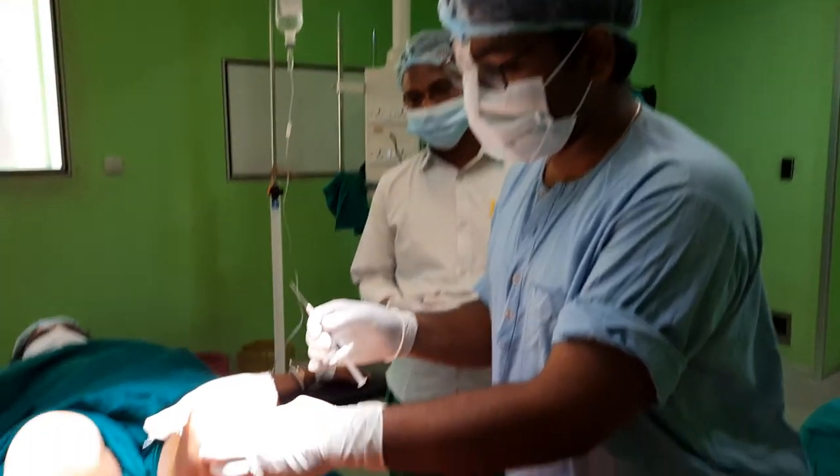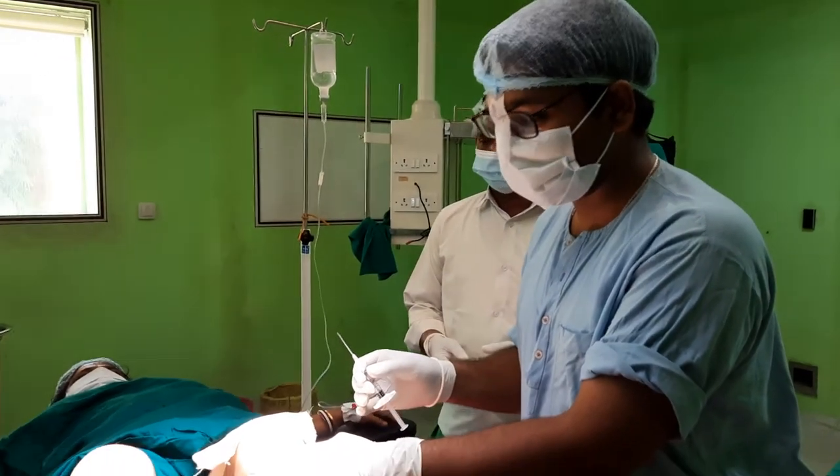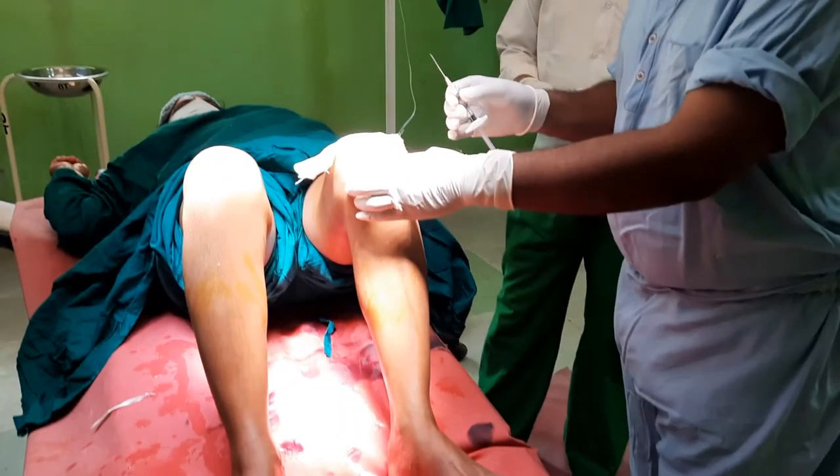I have loaded the injection and positioned the patient properly — that is, the knee flexed — and antiseptic dressing and draping of the patient has been done.